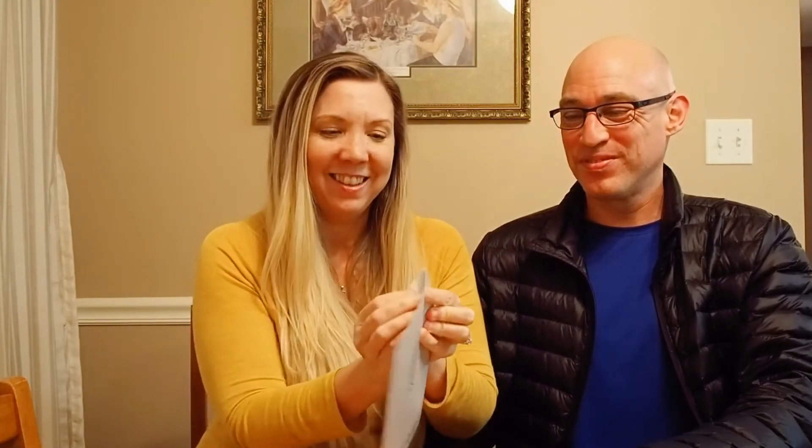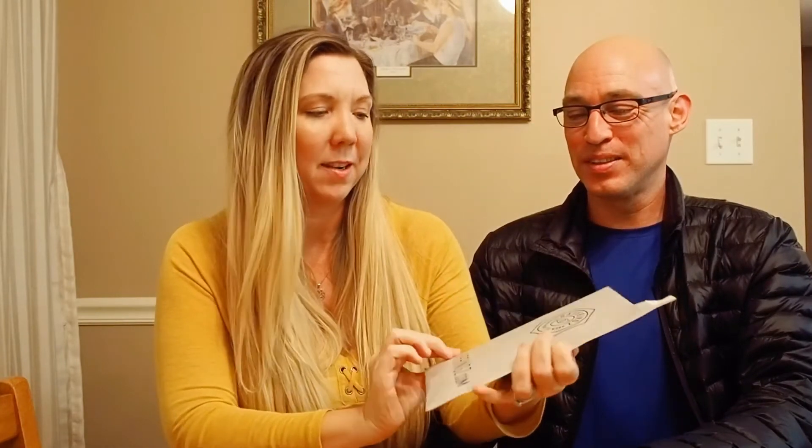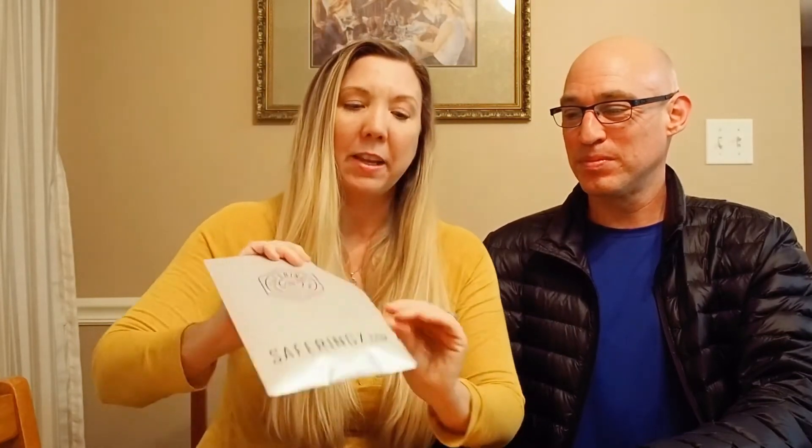So here we go — let's see if the package is easy to open. I like the little silvery packages they come in. And just to clarify, the company is Safe Ringz with a Z.